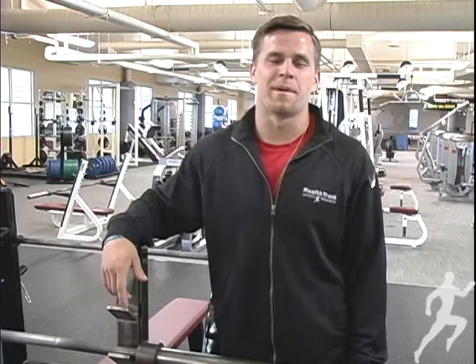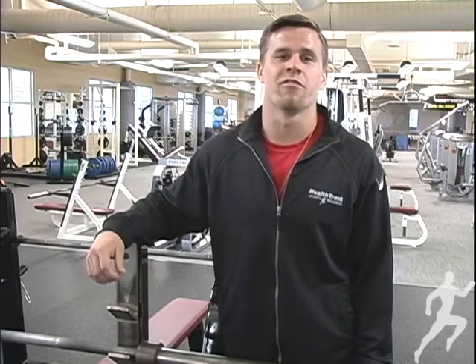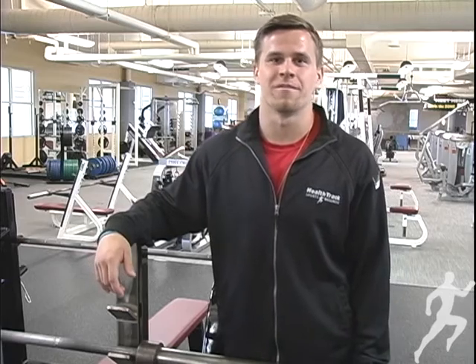Once again, my name is Matthew Marston — thank you for watching. If you ever have any questions, feel free to approach me on the fitness floor. Thank you.